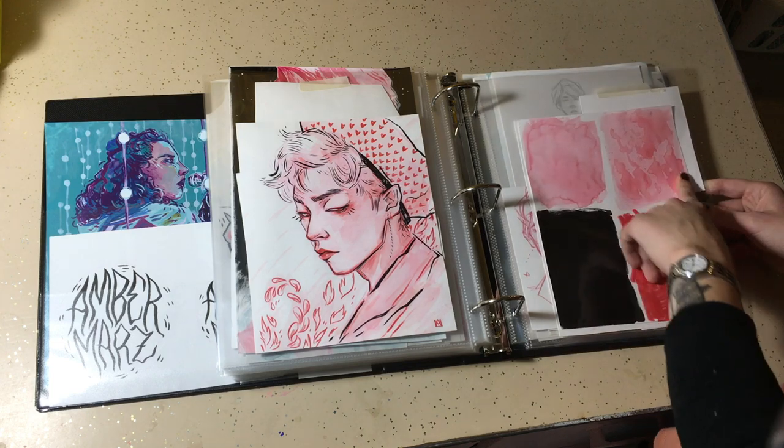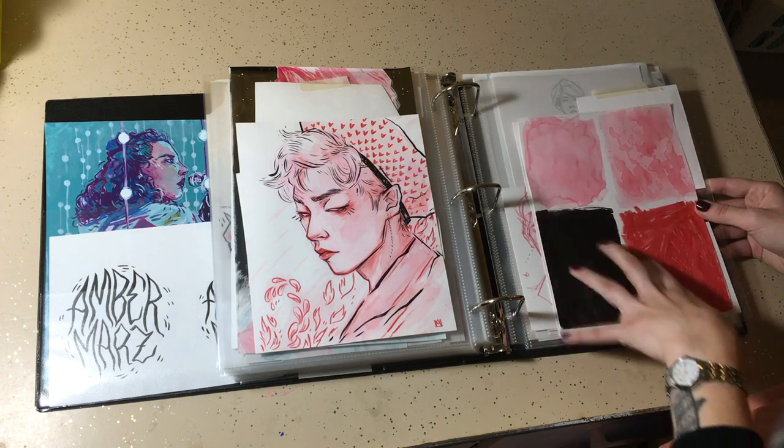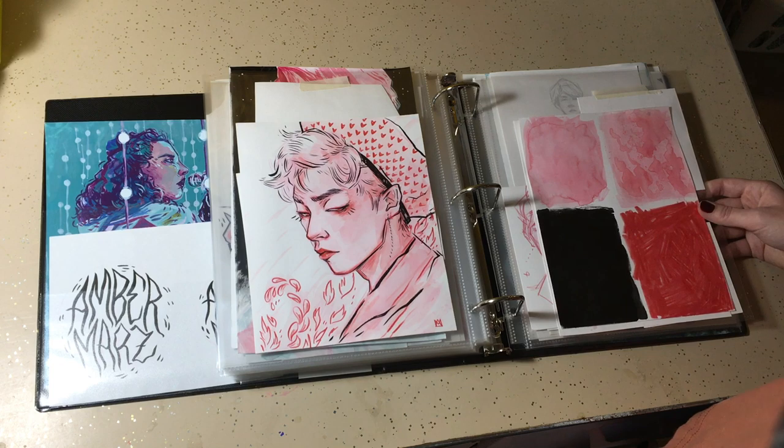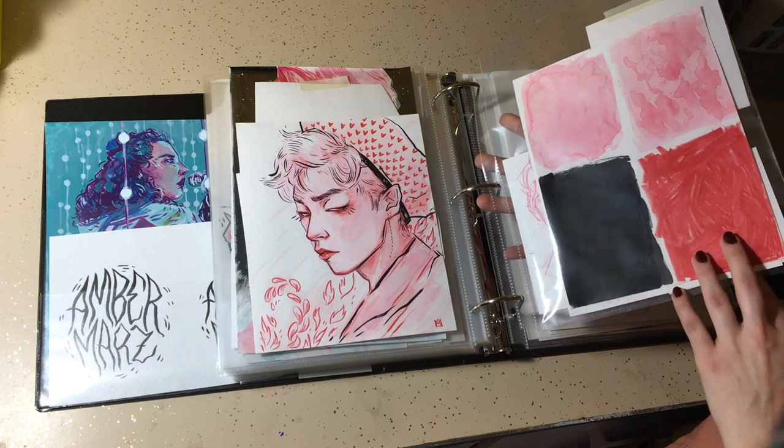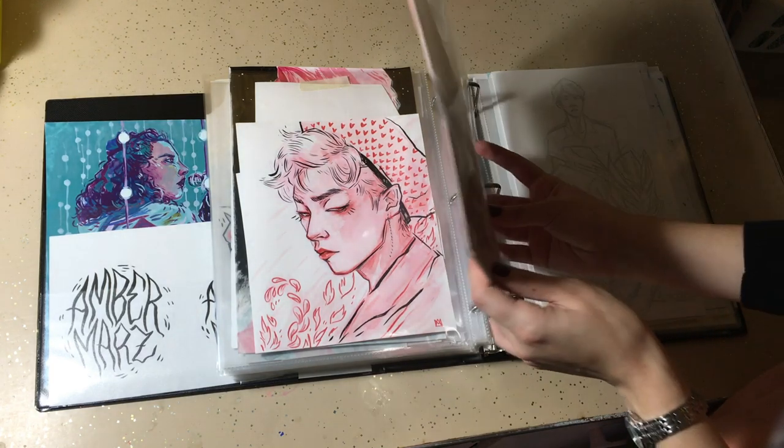Some textures. Sometimes I just scan stuff like this to apply digitally and use them as overlay layers or screen layers or whatever, just to add texture to digital pieces while still doing traditional work.